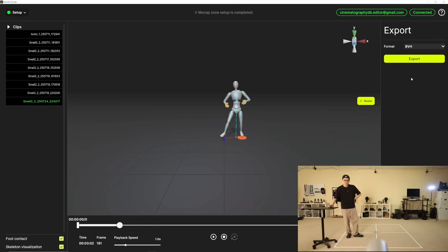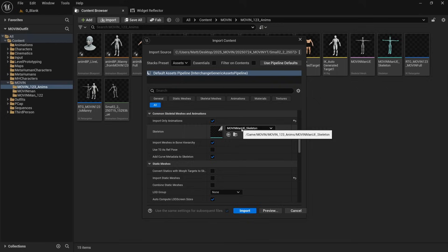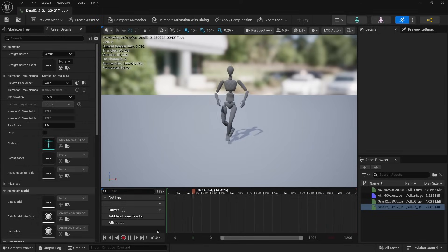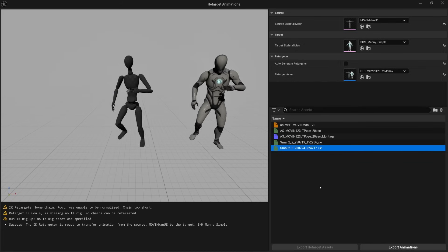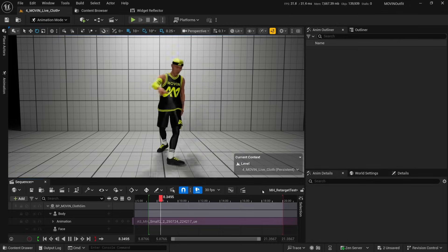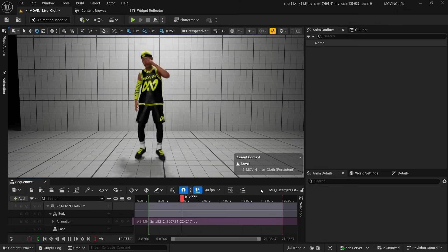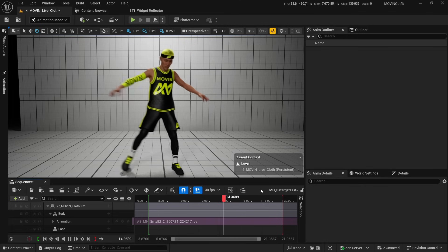Now I'm going to go to Export and do FBX for Unreal. We hit export, save the FBX, and bring it back into Unreal Engine. The process of importing the animation and retargeting it to a mannequin or a MetaHuman is relatively simple in Unreal Engine 5.6. I have a video coming out showing this exact workflow from Move-In to mannequin to MetaHuman in detail — that's a separate video coming out pretty soon.